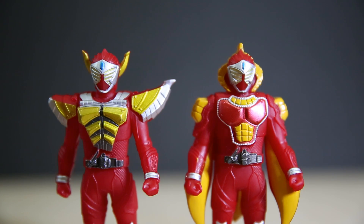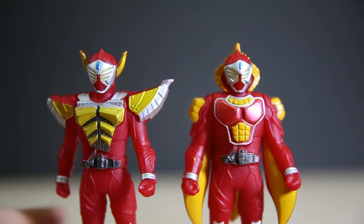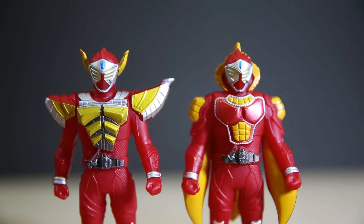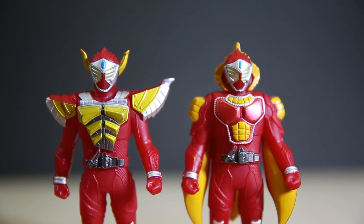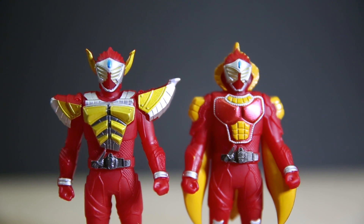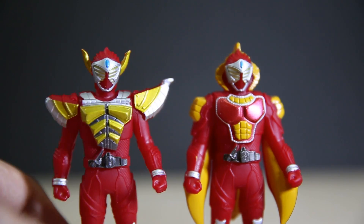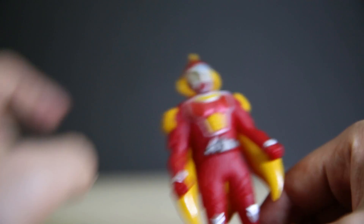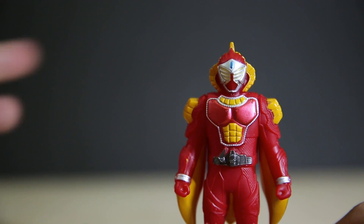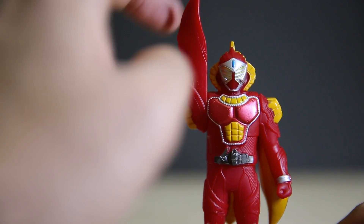Baron Banana Arms — the armour there is just slightly slanted, like someone chopped a bit off. It seems weird. I just remember I couldn't stop laughing when he first henshined — there's a giant banana stuck on his head and he just stood there for a while. Hilarious. The same with all of them really — when they're henshining it's really stupid looking, but once the arms are on their body they look pretty decent.